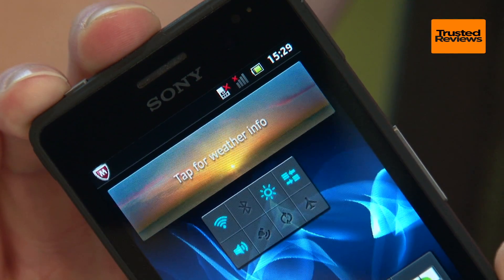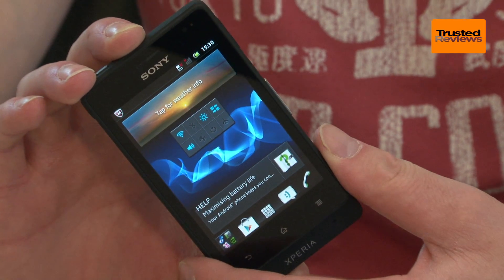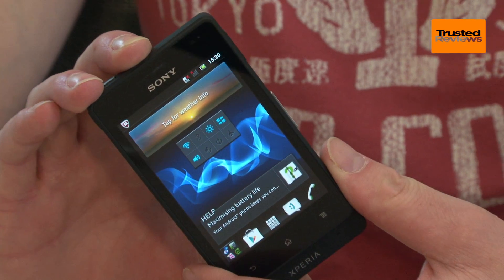This may be a tough device but it's also supposed to be an everyday phone, so style still counts — something Sony thankfully has considered.